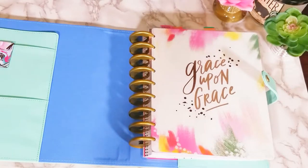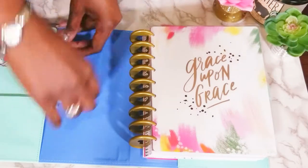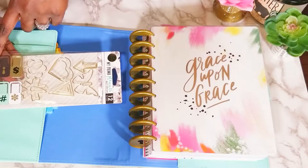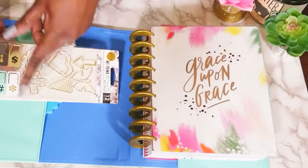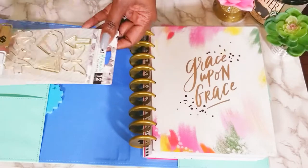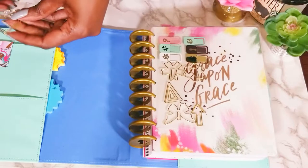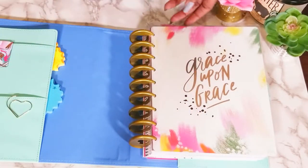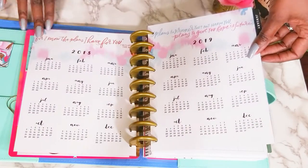I thought that was cute, even though I know it's supposed to go on the page. I'm going to use those for the dollar sign, exclamation point, ampersand, question mark, hashtag, and asterisk symbols. This may make a sturdier bookmark for me.